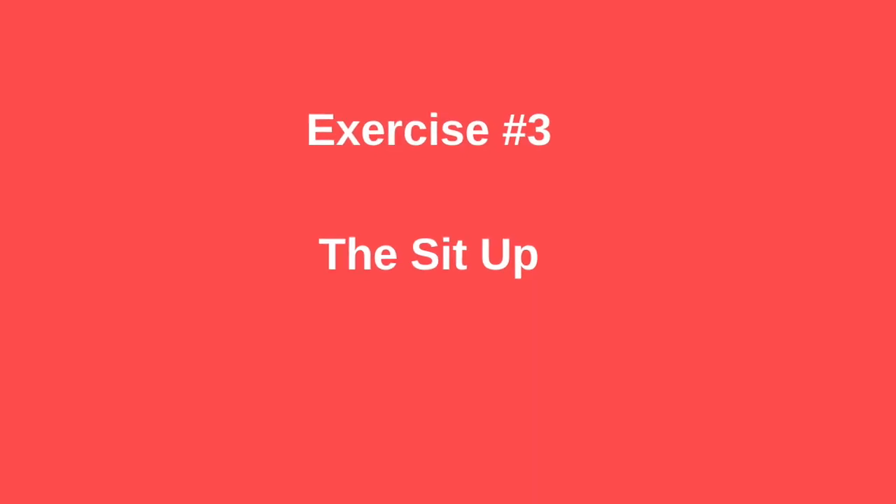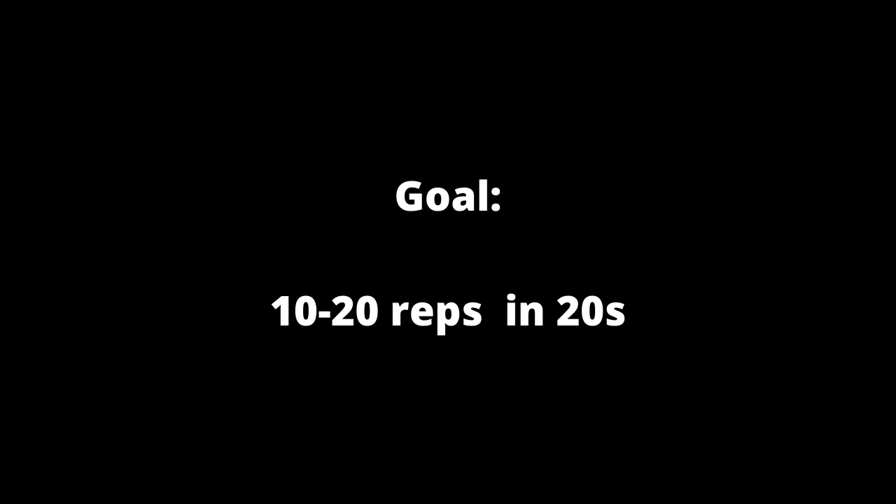Now let's get back on our backs — we're going to try to do 10 to 20 reps in 20 seconds. Three, two, one, go. Focus on the technique, not on the reps — I'd rather see five amazing full sit-ups than 15 half-crunches. Come on, squeeze a couple more, try your best, be explosive. Five seconds. Time.